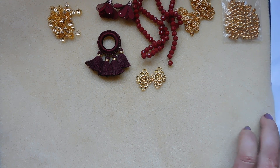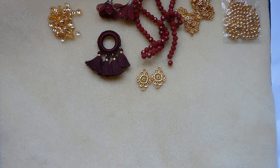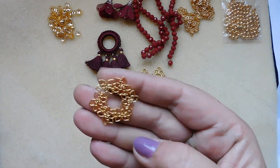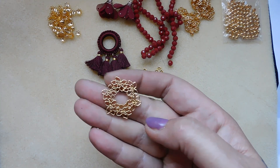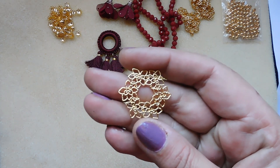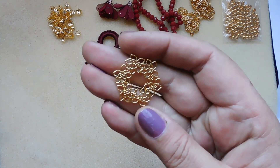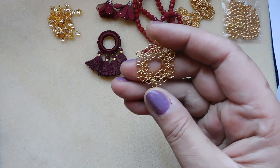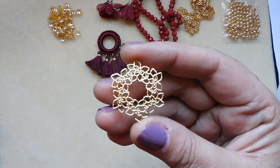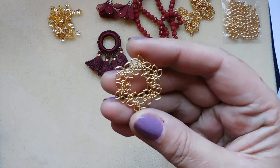Number eight: 31 by 27 millimeter fancy filigree brass wreath pendant. That's pretty — it's like a brass stamping. Pretty wreath.